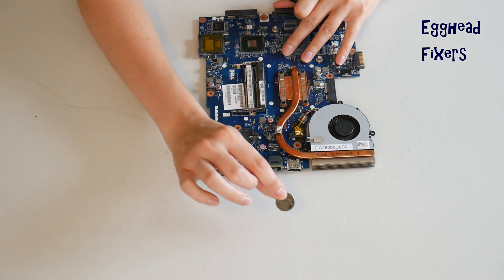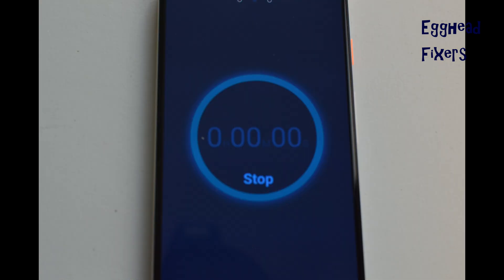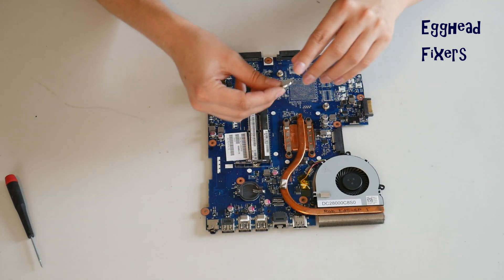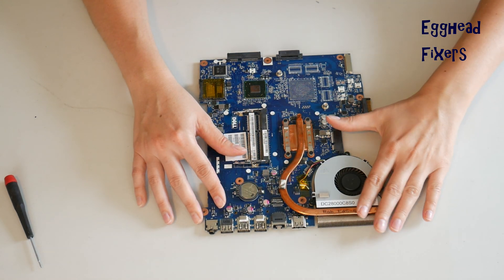To do the BIOS reset with the cradle kind, remove the battery for 20 minutes and set a clock. In that 20-minute time, BIOS will reset, fixing many of your problems. Once your time is up, put the battery back in — it's that simple. BIOS reset fixes many, many problems, including the ones we mentioned at the beginning of the video.